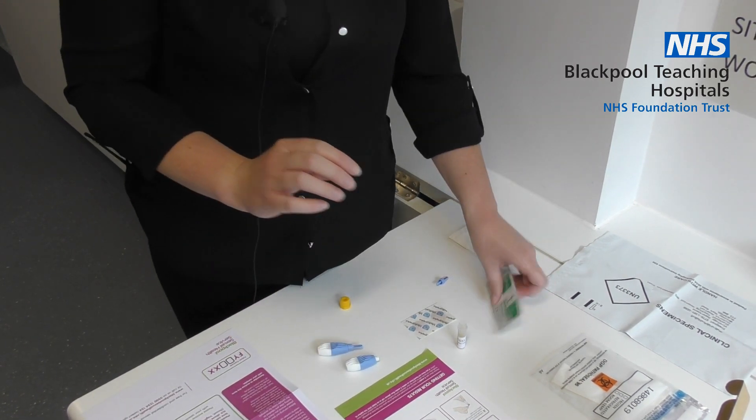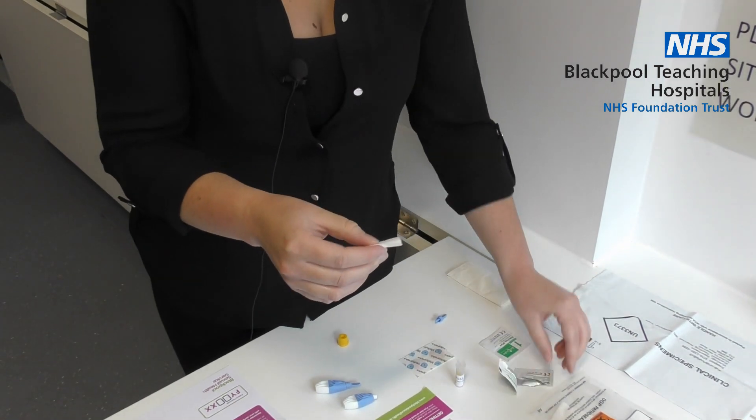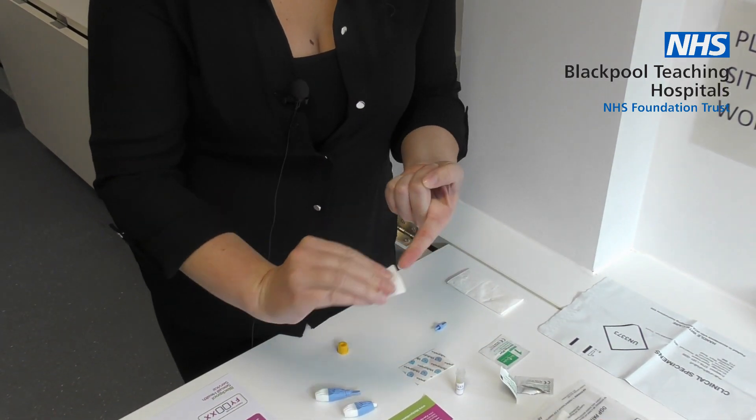Wash and dry your hands. Take your alcohol wipe provided, and clean the finger that you are going to use with your alcohol wipe.